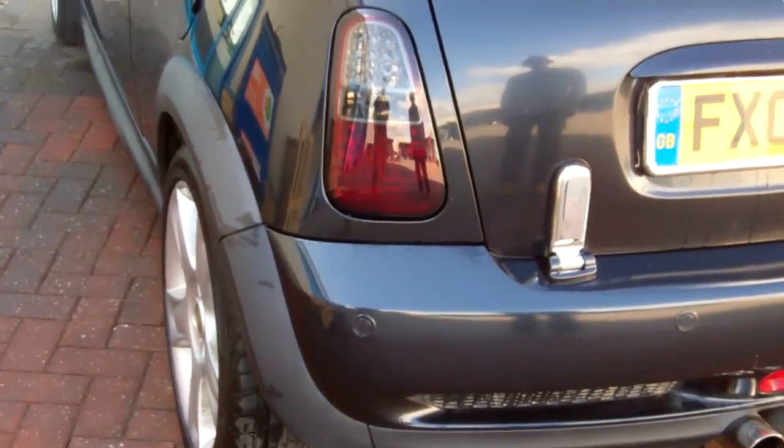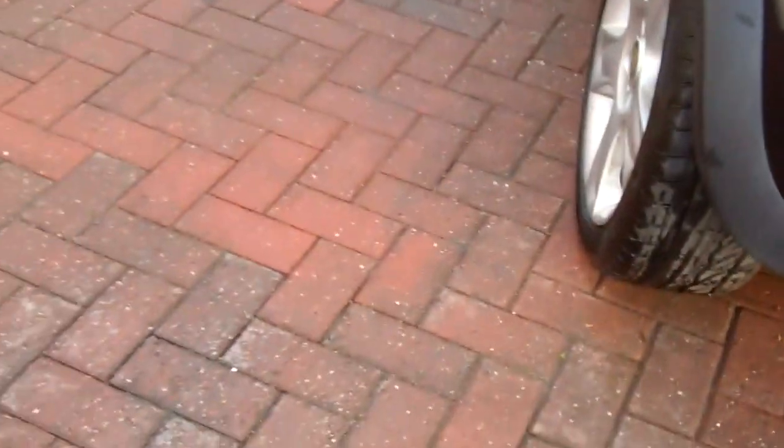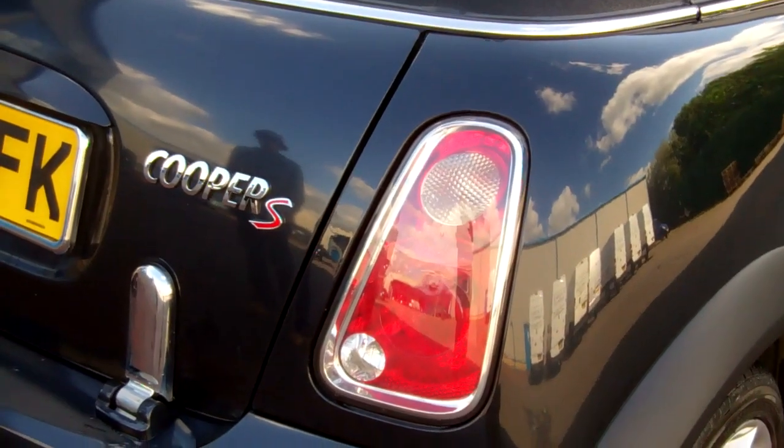I'm going to do a video today to show you how to upgrade the rear lights in your Mini to this smoked LED type. It's got the LED array — not sure how well you can see it there — from the standard type. So this is our Cypress convertible we've got in today. You can see that's the original standard type.